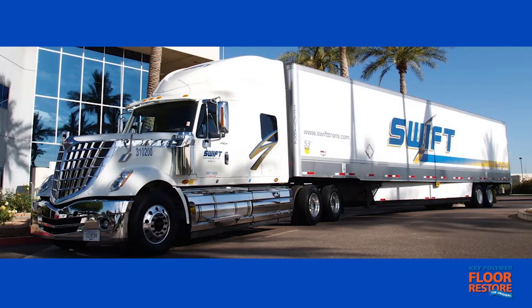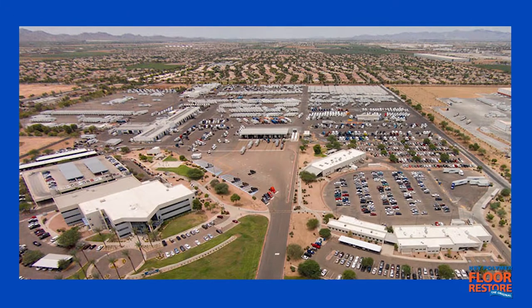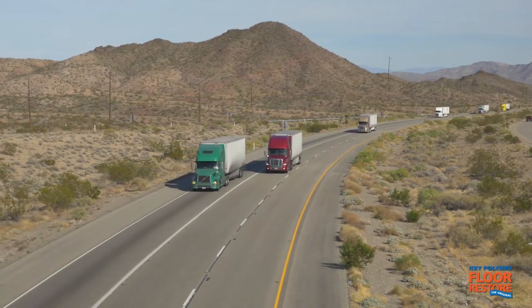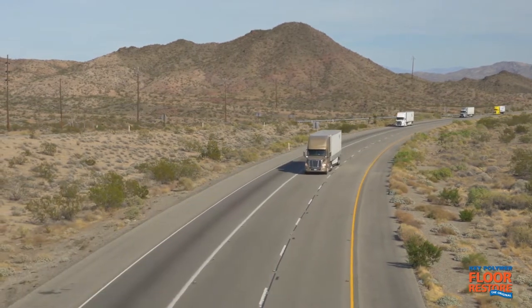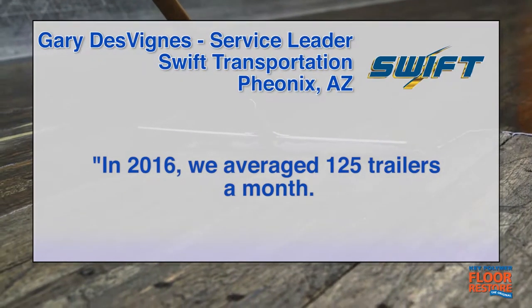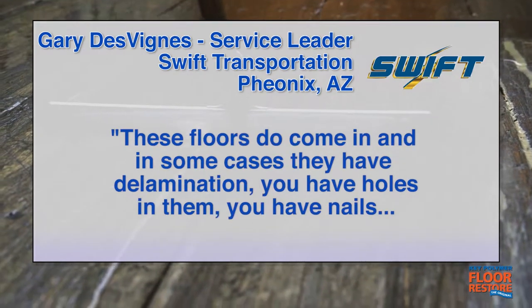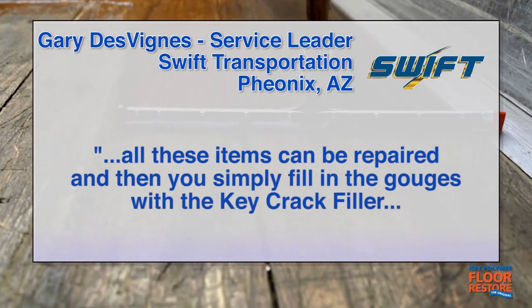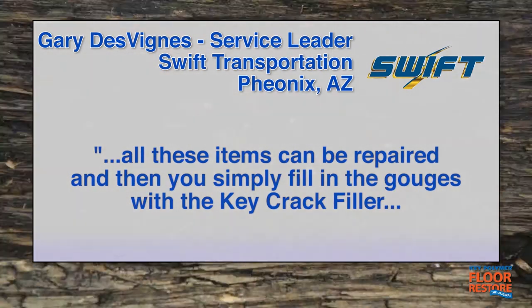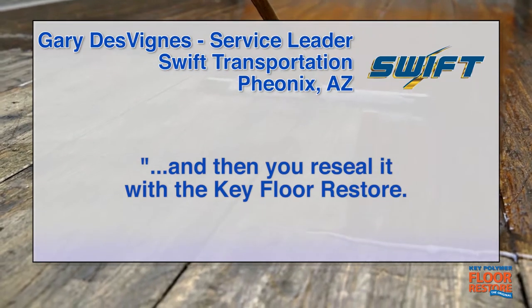Large haulers like Swift Transportation use Floor Restore as part of their Roland Trailer refurbishment program that extends the life of their entire fleet. Gary DeVeans, service leader at Swift Transportation's Lewis Facility in Phoenix, says that Key Floor Restore applications are an essential part of refurbishment. "In 2016, we averaged 125 trailers a month. These floors do come in — in some cases you have delamination, you have holes in them, you have nails. All these items can be repaired, and then you simply fill in the gouges with the Key Crack Filler, and then you reseal it with the Key Floor Restore."